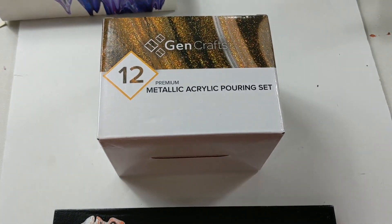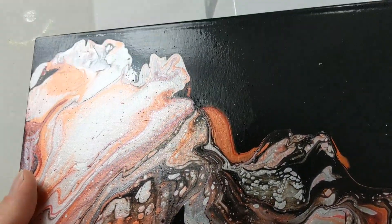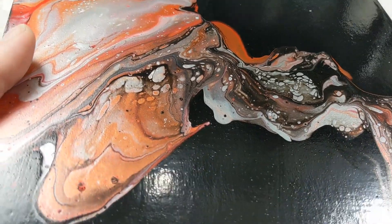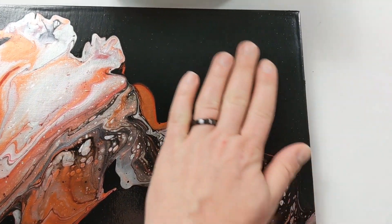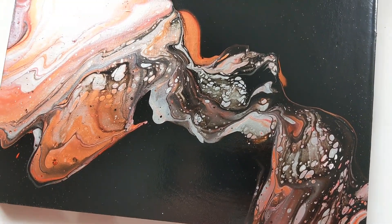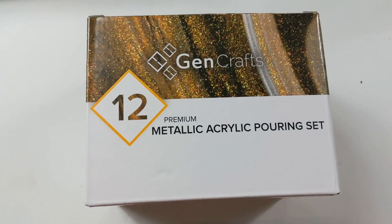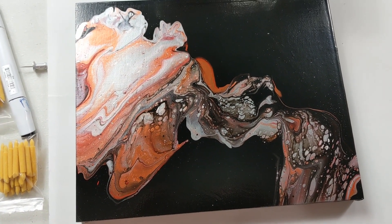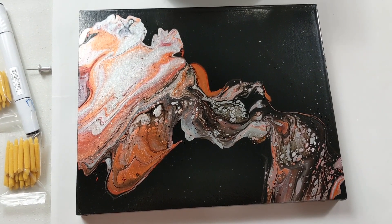So my Jen Crafts painting is dry and it's beautiful. This was on a wood panel — look how smooth and shiny. It dried really nice. No lumps, bumps, pinholes, or anything. Just perfect. I'm really pleased with the Jen Crafts. They turned out really nicely and I'm happy with this piece. The link will be in the video description. Thanks for watching!